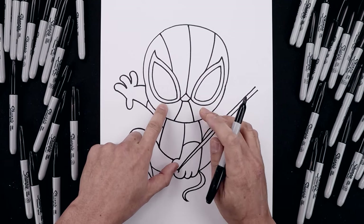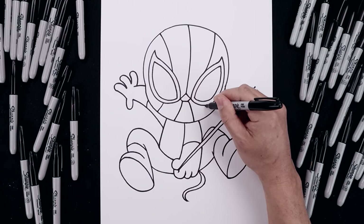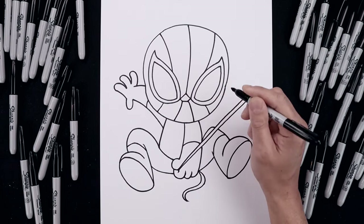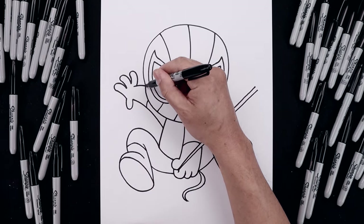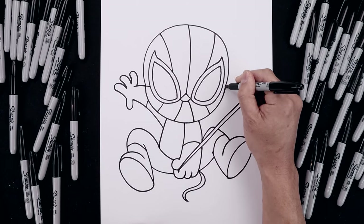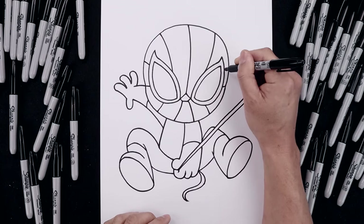Let's add another set of curves underneath the eyes. Starting on the left, coming down and out, and out and down. Now I'm going to add a couple more lines along the side of the head — from this point, draw a straight line coming in towards the eye. Move up, angle up and out.